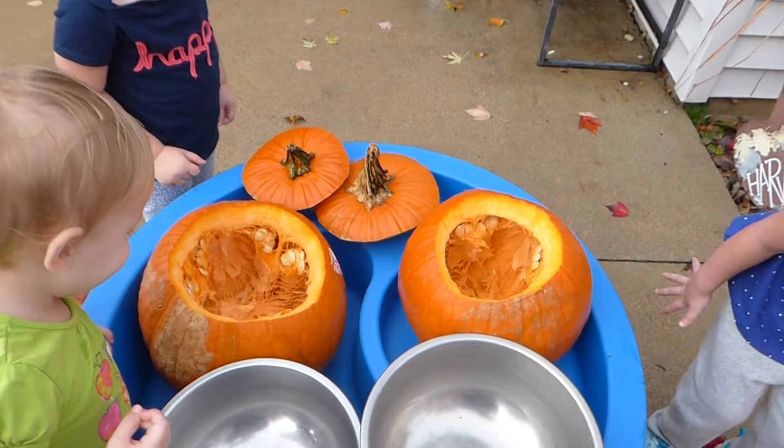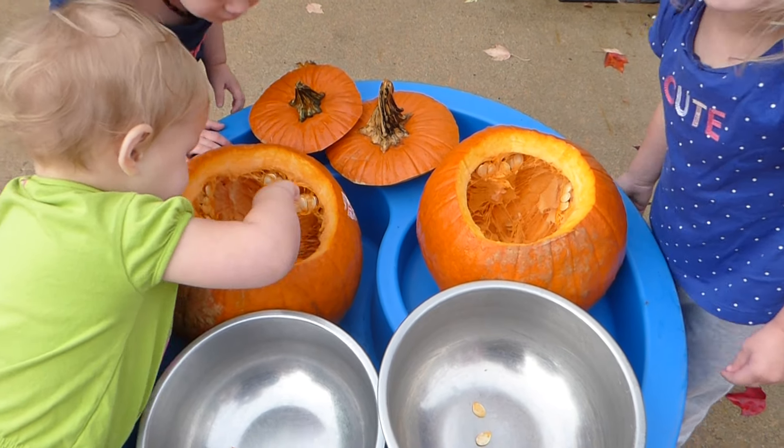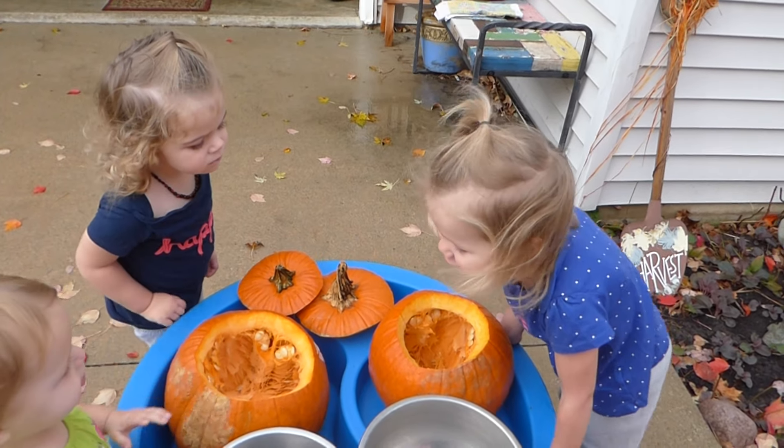What does it smell like? Can you smell the pumpkin? Yes. Does it smell good to you? I don't really like the smell of pumpkin too much. Me too.